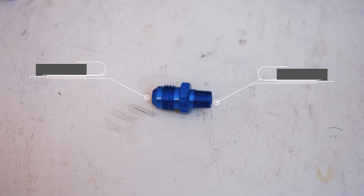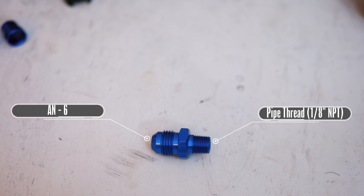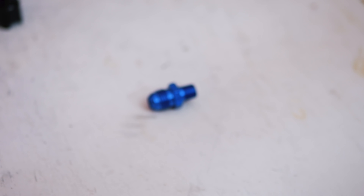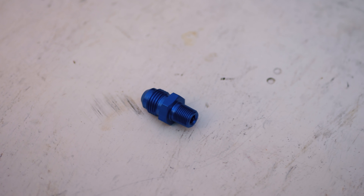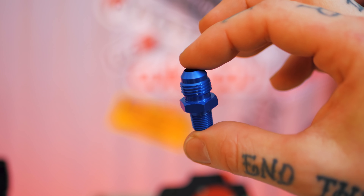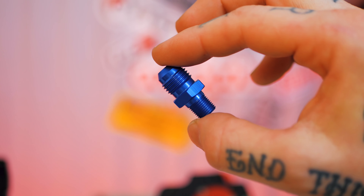Then of course we have the simple pipe thread to AN fitting design — pipe thread on one side and the AN fitting on the other. I use these very often on intake manifolds to adapt coolant ports or certain fuel system components to AN. These types of fittings are basically the only place you should need to use teflon tape when plumbing an AN system, and that is only on the pipe thread side itself, because that's part of the sealing process for pipe threads.